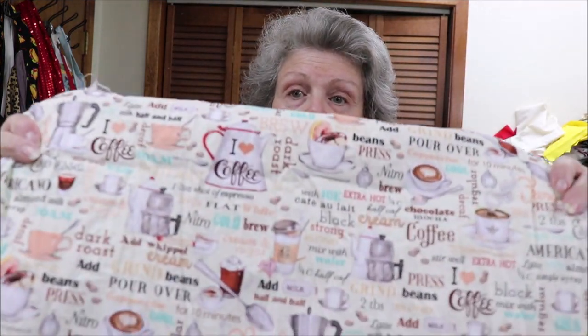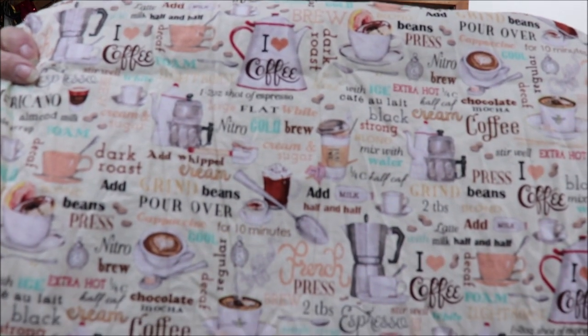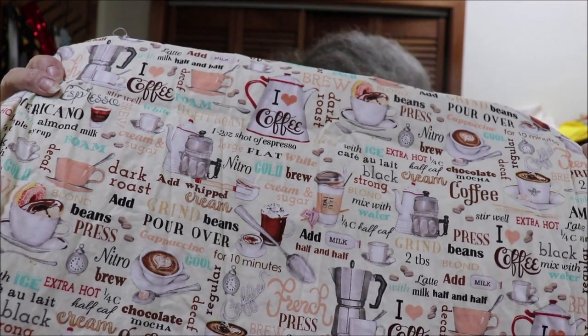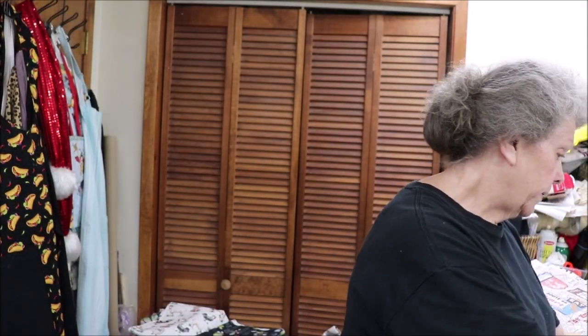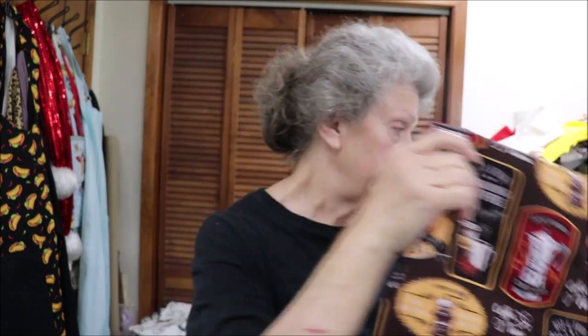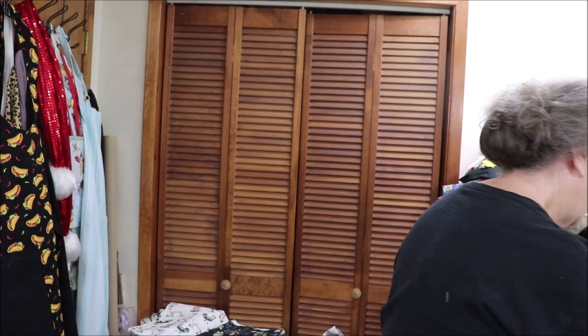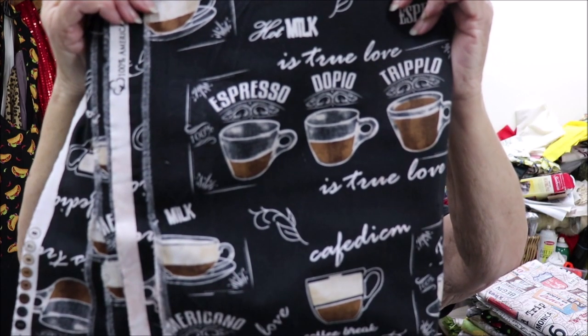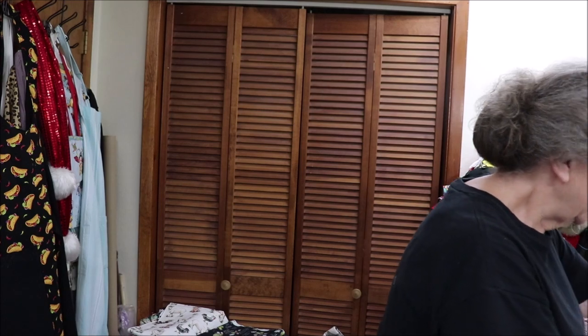This is just a coffee fabric with coffee cups and words — it's a neat one. I have enough of that for two aprons. The brown coffee, I have enough for three. The blackboard look with the coffee on it — four.